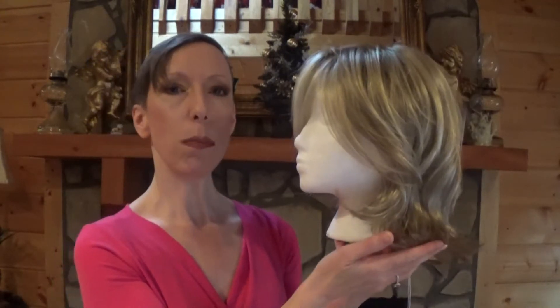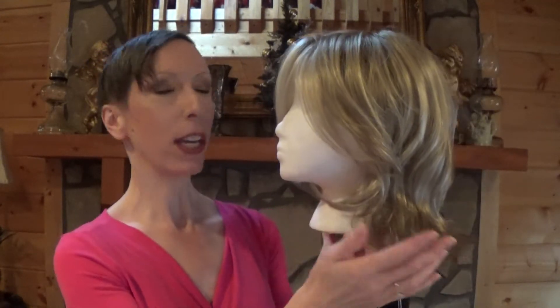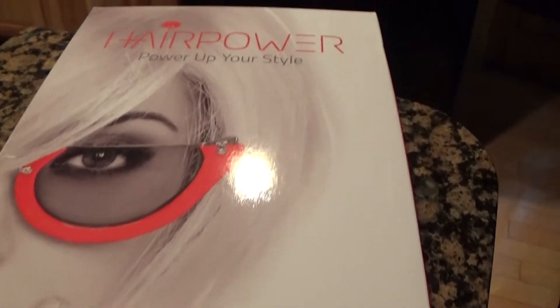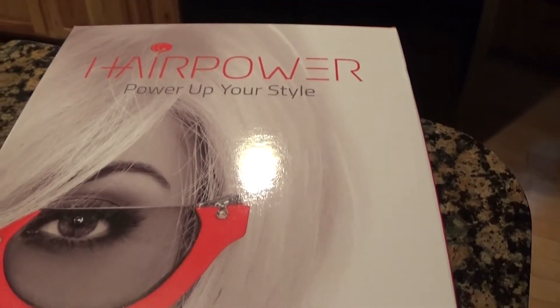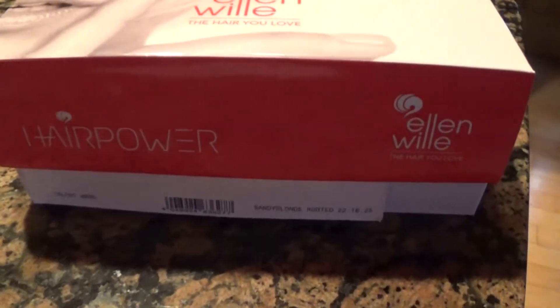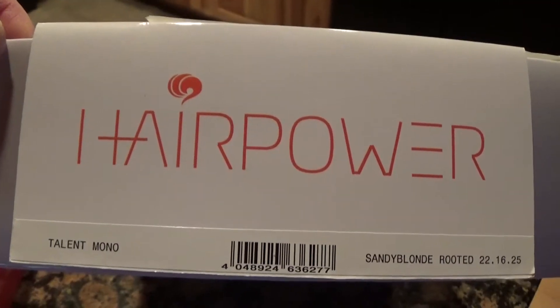The hair is very fine, very fine denier. This is a beautiful, high quality wig. Let me show you why you want to make Talent Mono part of your collection. Here is how Talent Mono arrives in the box. Here is the tag.